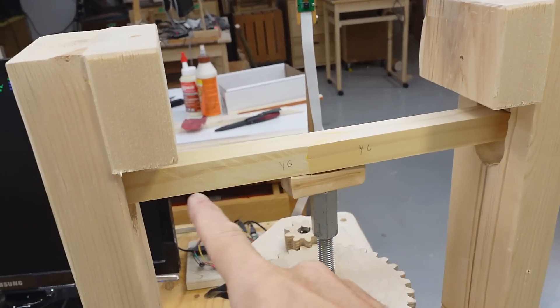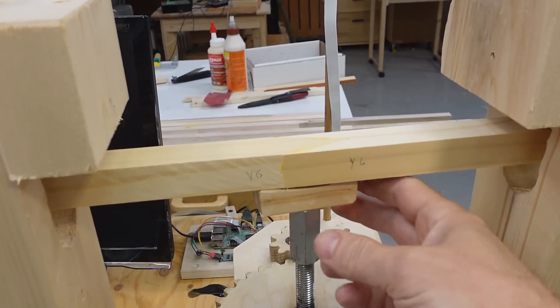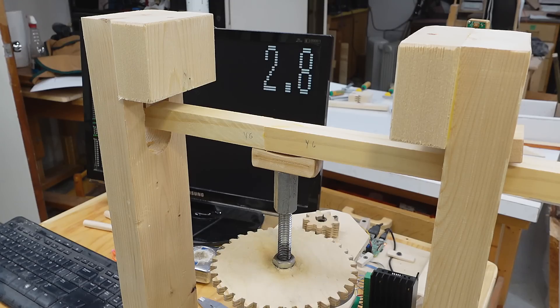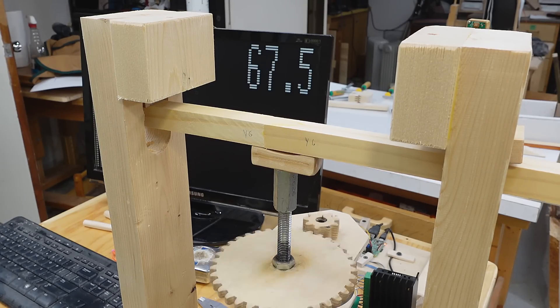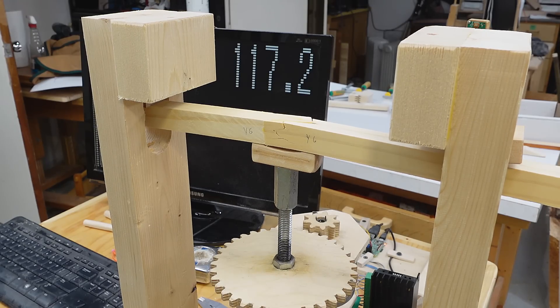The supports are 27 centimeters apart. This is 22 by 22 millimeters and I've got a little bracket here to apply the force not directly on the joint, so it's a bit more like a four-point bending test. First result: 117 kilograms.